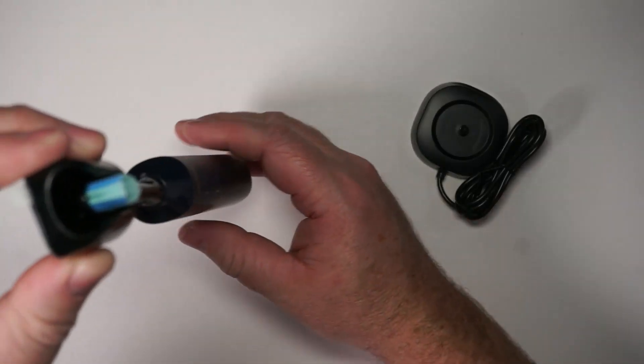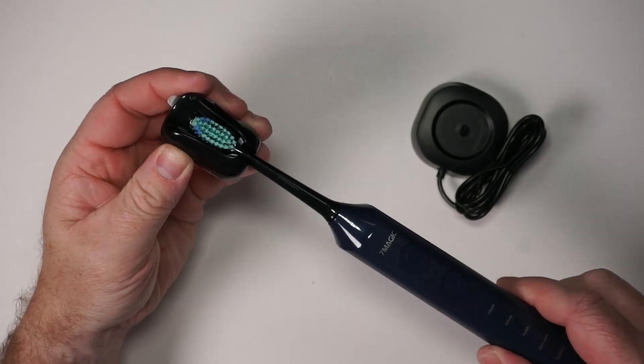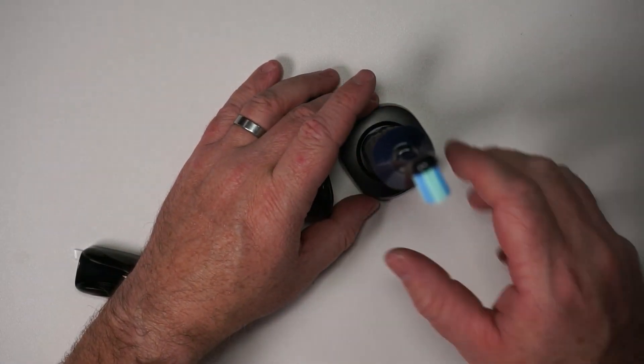It does come with this little hanger so you could hang the toothbrush on a mirror or a wall if you wanted, but you'll probably instead just put it on the charging base.